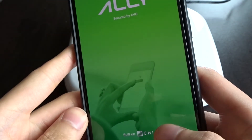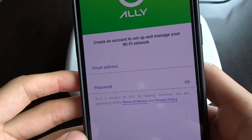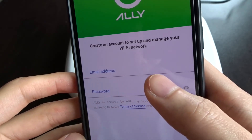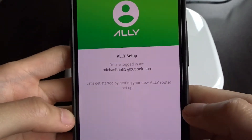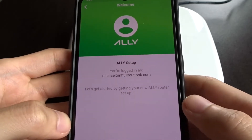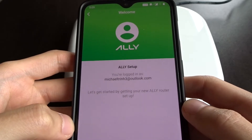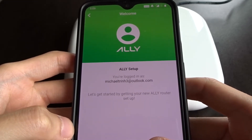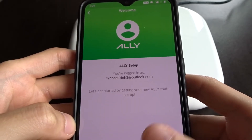It says setup Ally or login. Let's do a setup. It asks you to create an email address and password. So I've created an account. Creating an account on the Ally app will actually create an AVG account, which is kind of interesting. So it's not an account with Ally, it's an account with AVG. You'll get an email saying welcome to AVG, confirm your email, this and that.